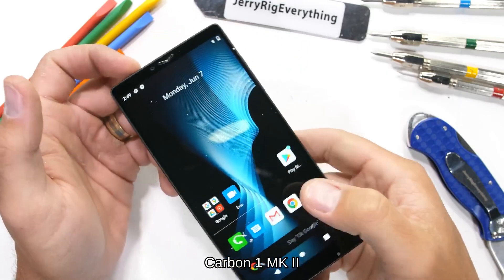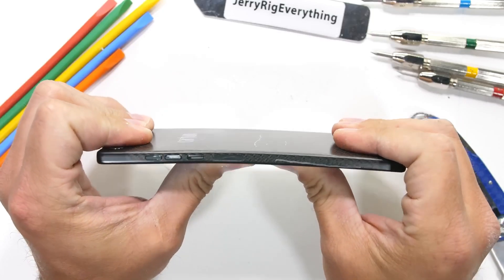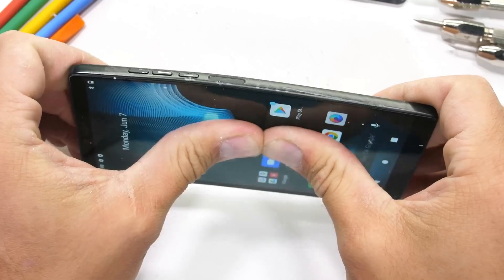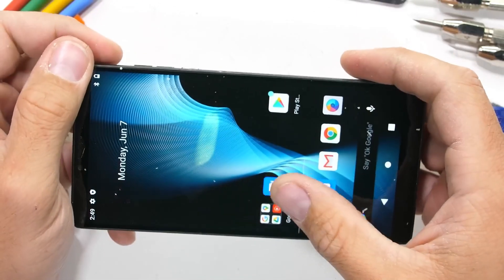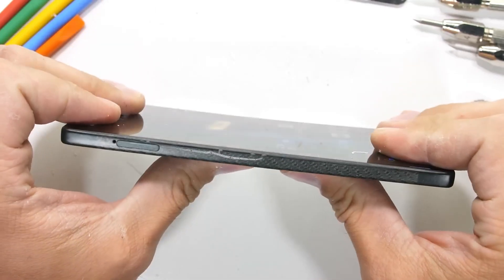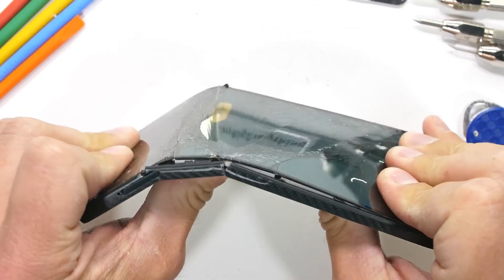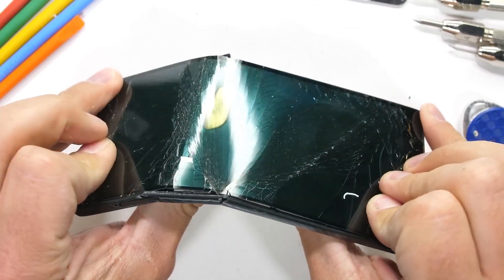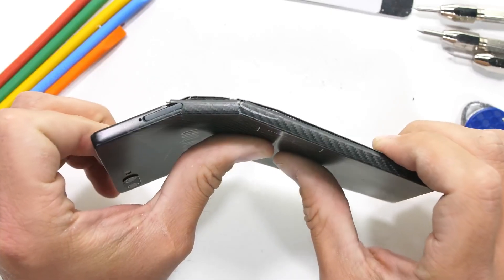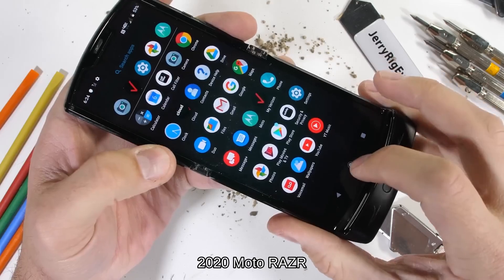Sliding a Carbon 1 into your back pocket and sitting down with the screen curving along with your curves would leave the phone mostly fine — no cracks or permanent damage, just some pretty major flex. It's the bending from the other direction that we'll need to watch out for. Carbon fiber is not so strong around its third axis, perpendicular to those fibers. This phone is officially totaled and does not survive my durability test.